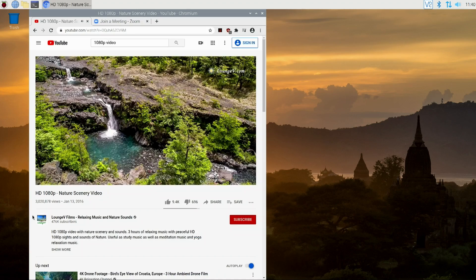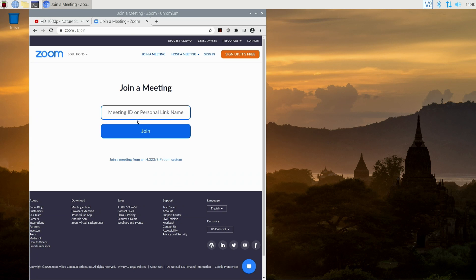So if you go into Zoom Meetings and join a meeting, you can click the option to host it through the browser and it'll work now. I've tried it on a meeting and it joins, does what it needs to, and works perfectly fine — no issues at all.